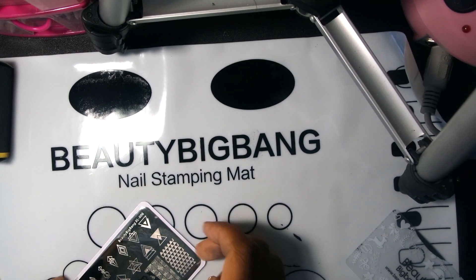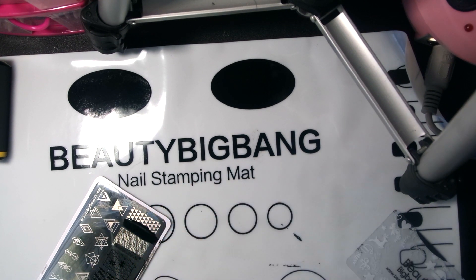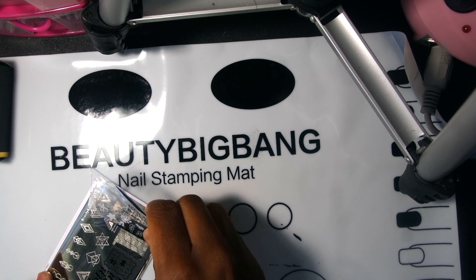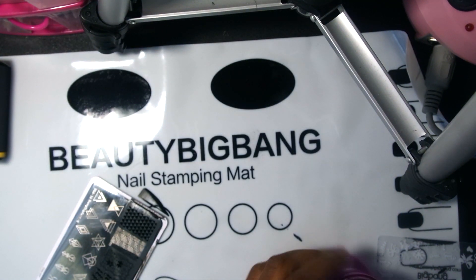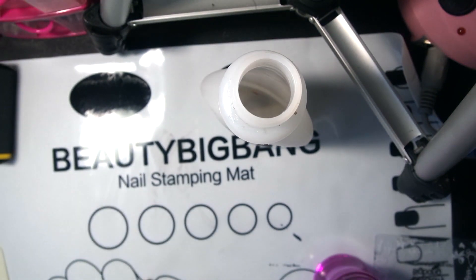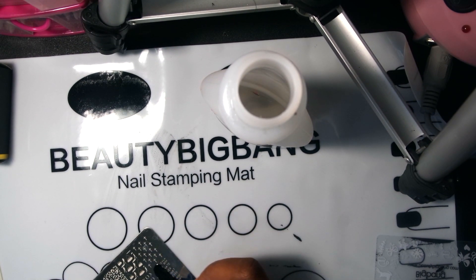Okay y'all, I'm tired of cleaning this off so I'm going to go with the next design — this one in the corner right there. Like I said, I haven't done this in a long time. I'm going to make it a little thicker, scrape it, take my stamper, and stamp it. Y'all, it's not really coming off. I'm not sure if it's the stamper or what, but I'm doing it right. I'm going to try switching the stamping plate. I got polish all over my hand, but that's okay.